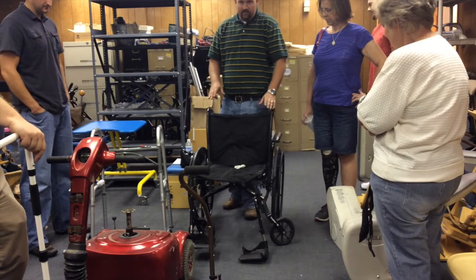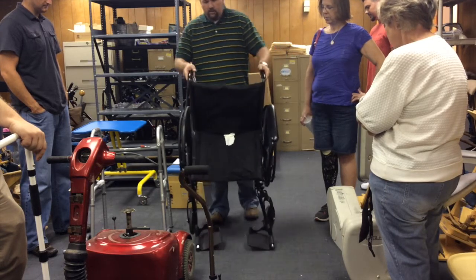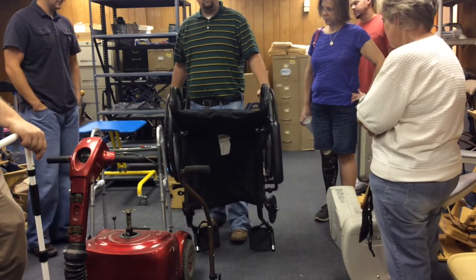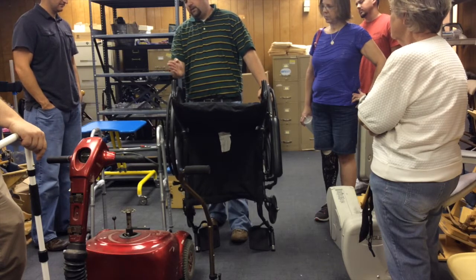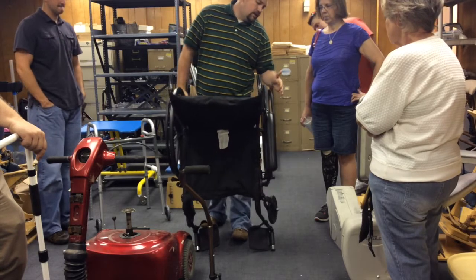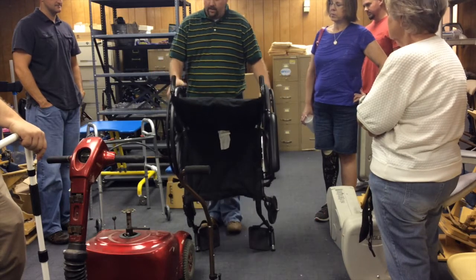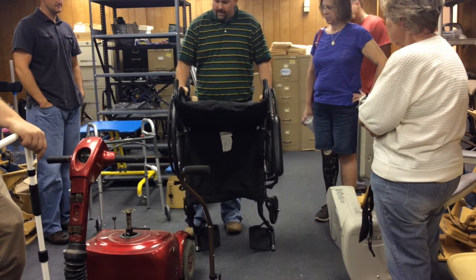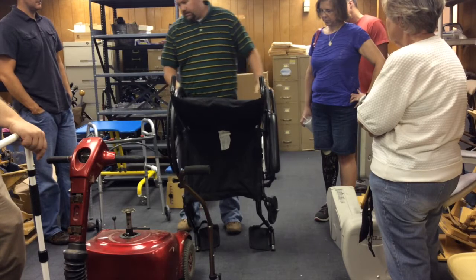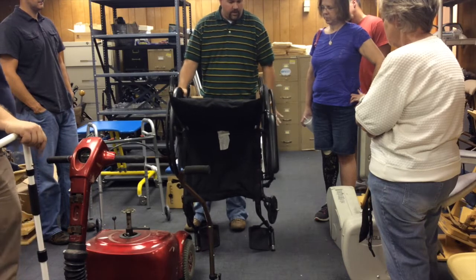We're going to assume this has passed the broken test — everything's good on the chair. Now we're going to check the wheels and the bearings. First thing to do: just spin the wheel. Look down the center line of the wheel. This one's wobbling a little bit, and this one over here is also wobbling a little bit. So possibly your bearings are bad.